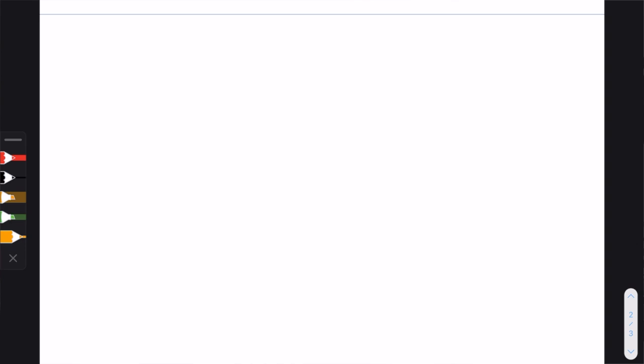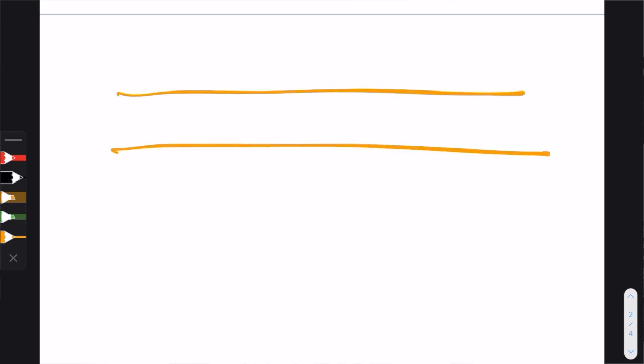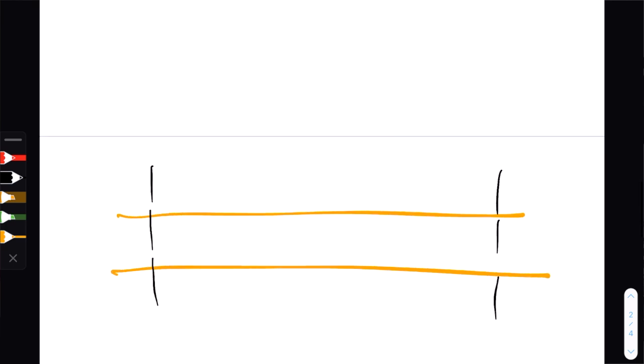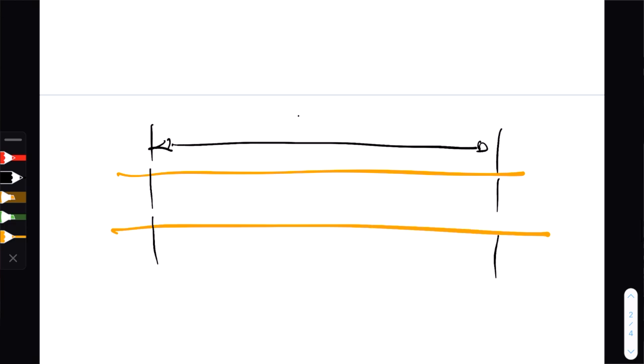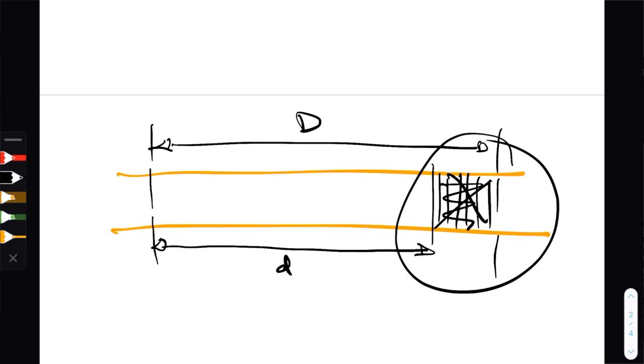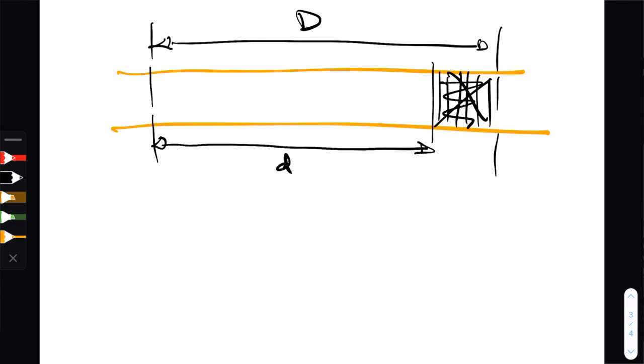Now let's get back to the kerf bending technique. I have a piece of plywood and I'm going to be cutting grooves. The question is how many grooves I need to cut to bend at the angle I want with the radius I want. This is where the difference between the two distances becomes critical. I have large D on the outside and need to cut it down to small D. I need to get rid of all that material — but not just at one end, or it will just break. I need to distribute it through my piece of plywood.